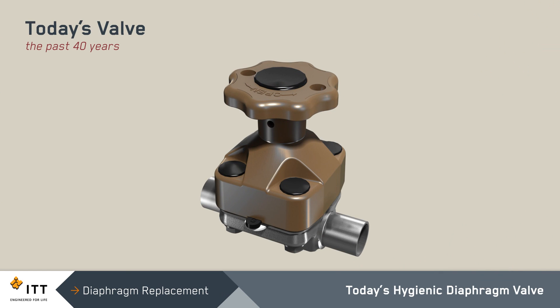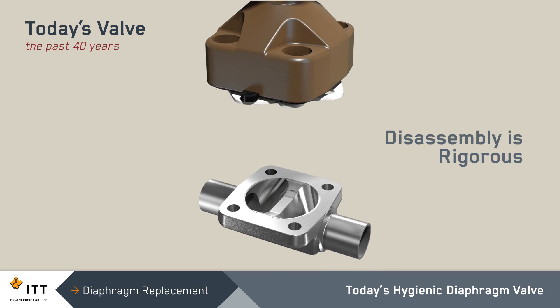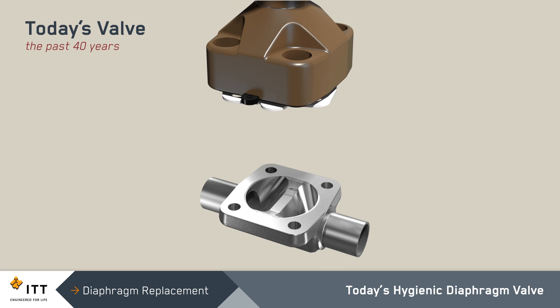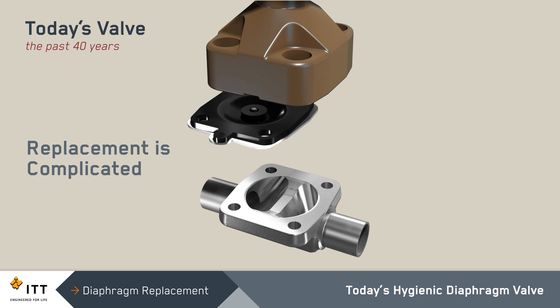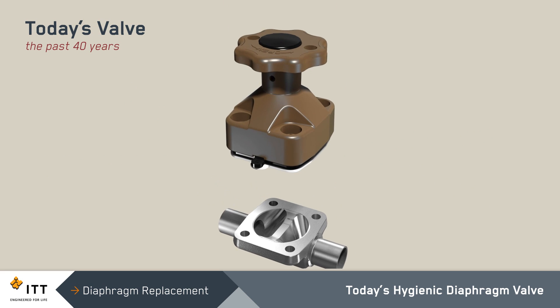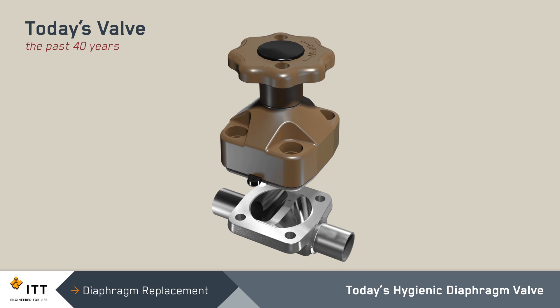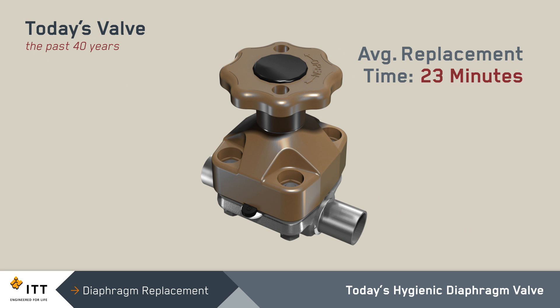Today's hygienic diaphragm valves use four fasteners to connect the valve body, diaphragm, and top works. The valve disassembly process is rigorous, and care must be taken when removing and replacing fasteners. Often, diaphragm replacement is complicated by valves that are installed in hard-to-reach locations with limited access. Maintenance professionals in the biopharm industry have confirmed that the average time to replace the diaphragm in today's valve design is approximately 23 minutes.